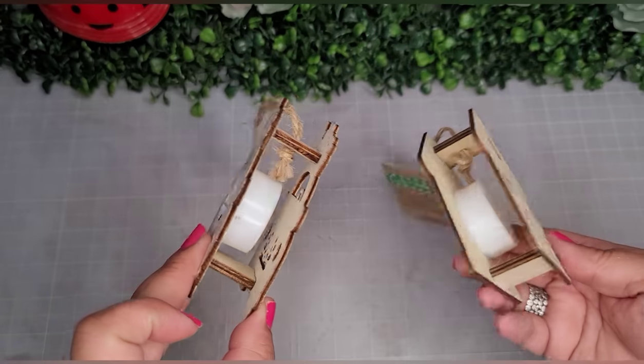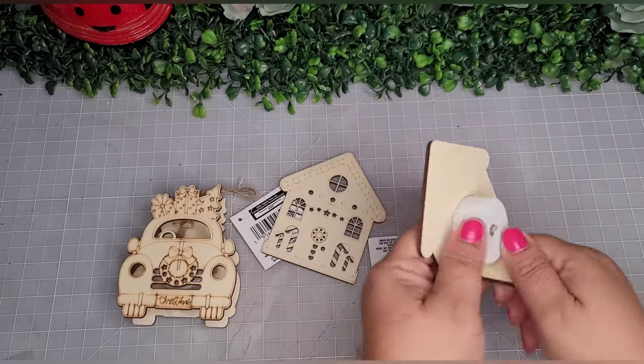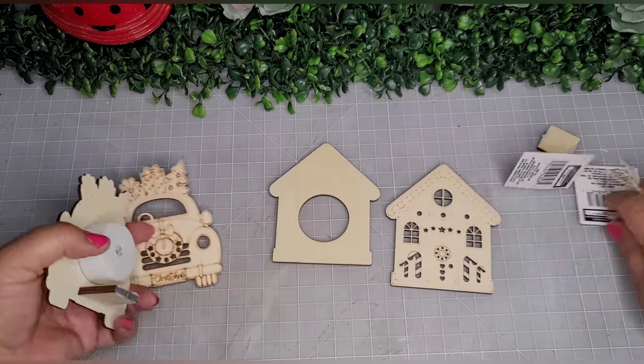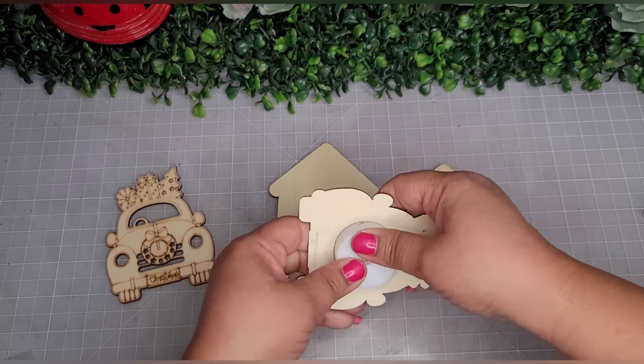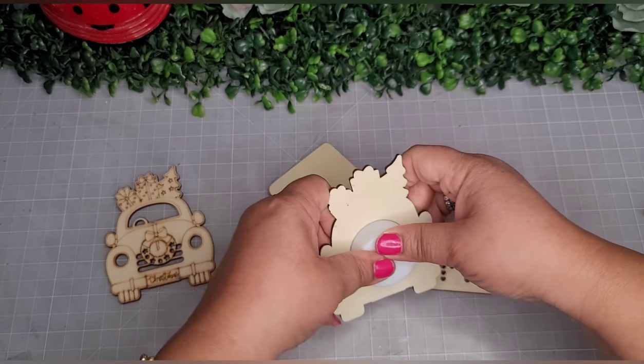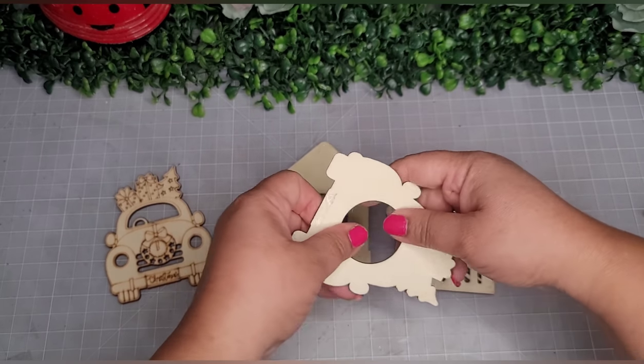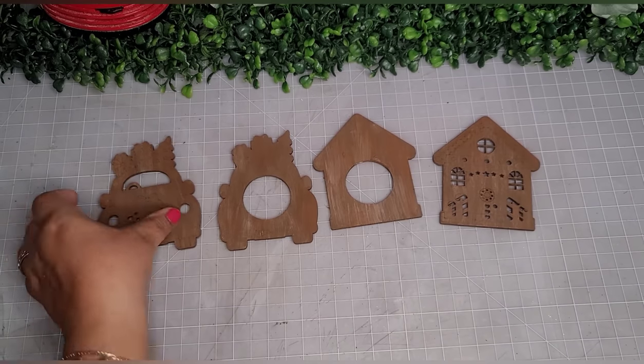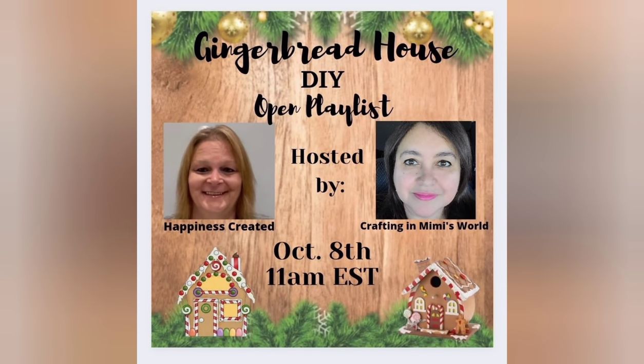Now I'm taking one of these tiny ornaments from the Dollar Tree — a gingerbread house — pulling it apart and taking the light out. I also have a little truck. I'm going to paint them both in gingerbread colors as part of this DIY. This video is part of the Gingerbread House DIY open playlist hosted by Tammy over at Happiness Created and myself. We have a playlist full of very talented ladies creating gingerbread houses, so please head to my description box and view the playlist.